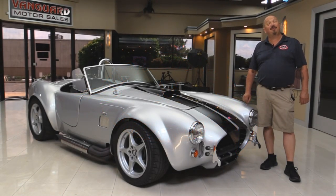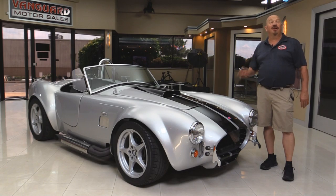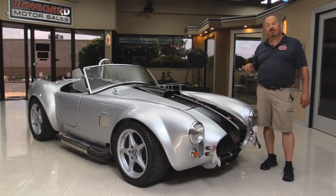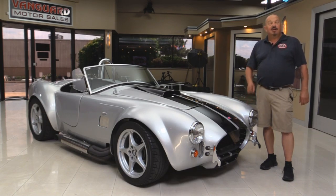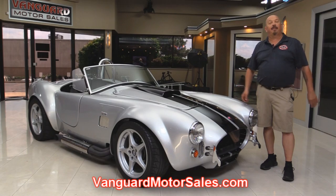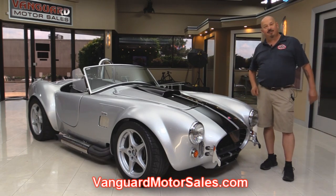Welcome back to Vanguard Motor Sales. I'm Greg and I'm standing in front of a supercharged Cobra. This baby is a Factory Five. She's got a five liter in her. We're going to get it up on the lift and check out the underside, check out the interior, and of course we're going to take a look at that five liter with that supercharger on it. Go to our website at VanguardMotorSales.com — you'll be able to check out about a hundred pictures of her.